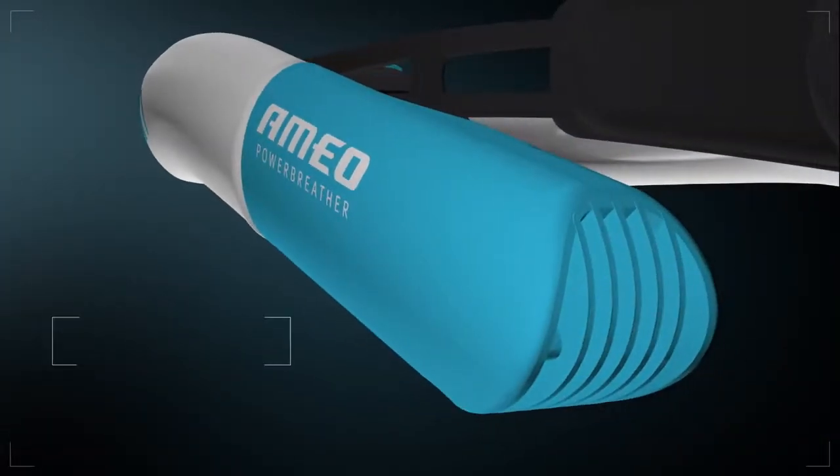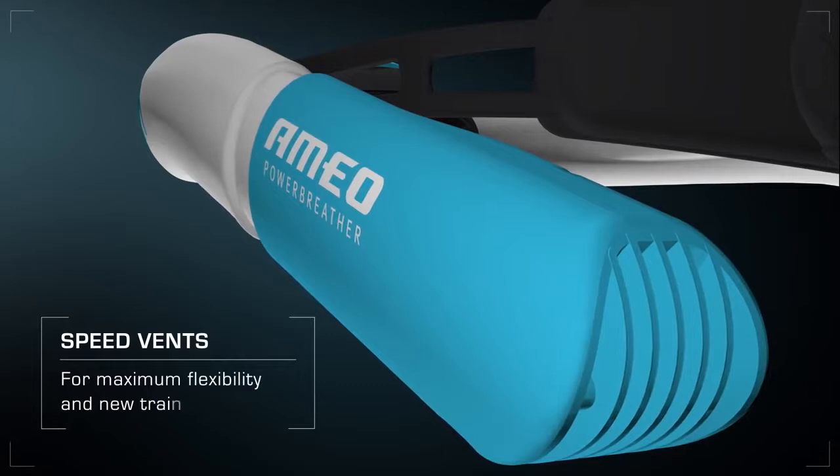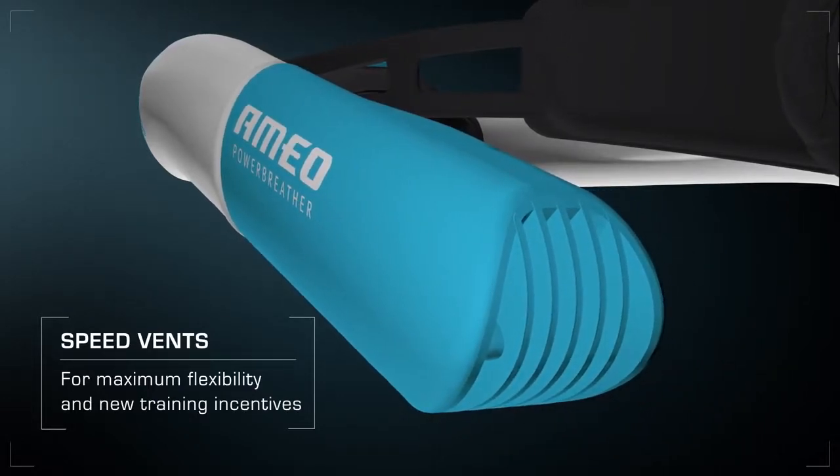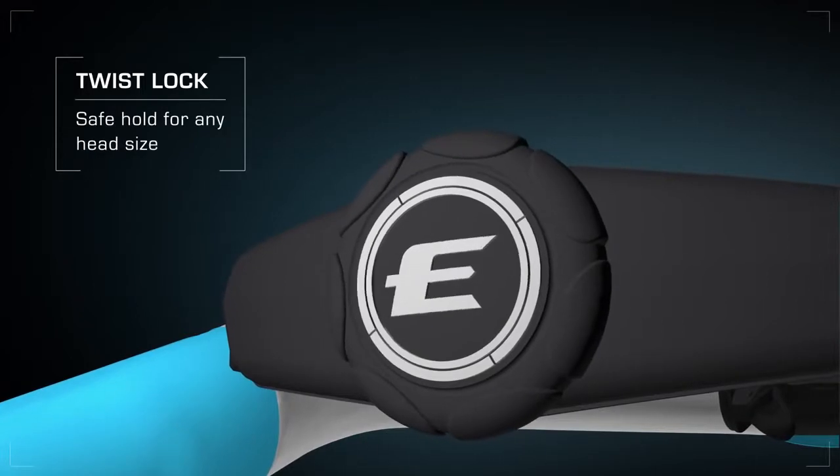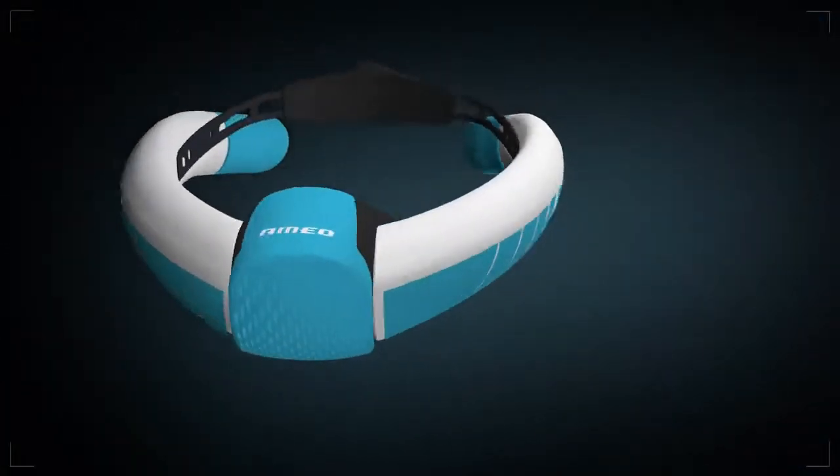Speed vans for pool and open water, as well as with different breathing resistance levels, are available. The twist lock system provides safe hold for any head size — one single action is all it takes.